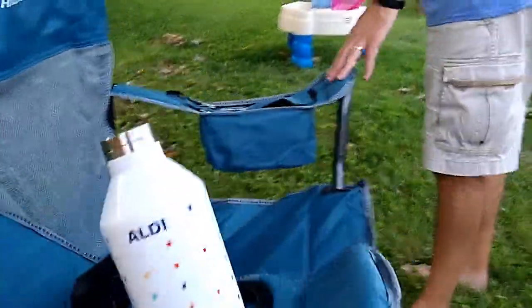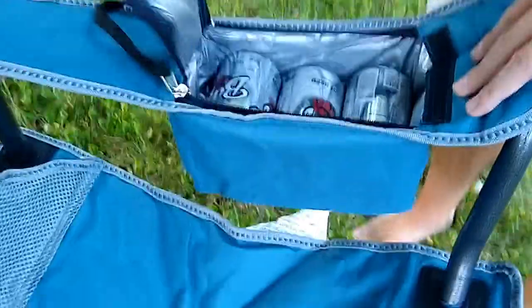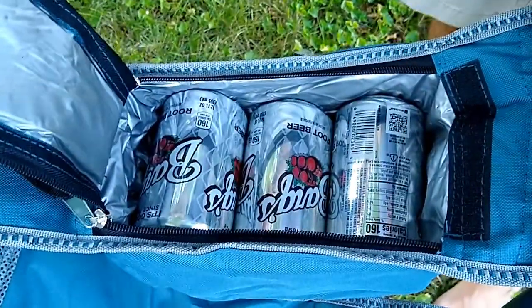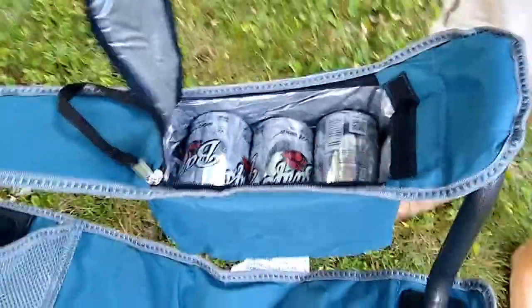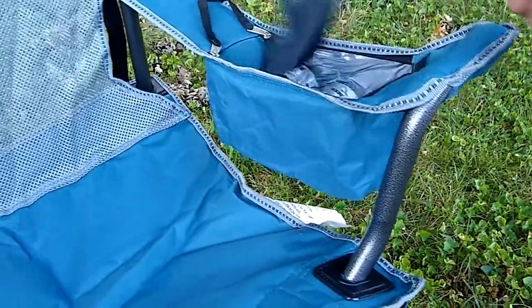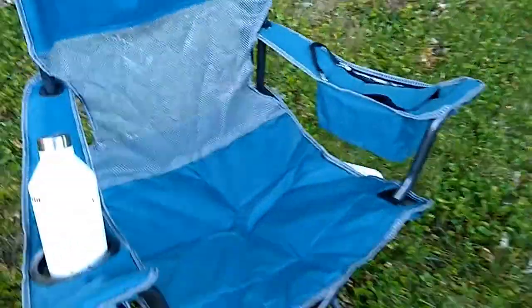The other arm has its own little self-contained cooler, which advertises that it can fit three cans of soda — and there you have three cans of soda in there. It does seem to do as advertised. I don't know how cool things would stay in it, but it is insulated on the inside, so it's certainly designed to do so.